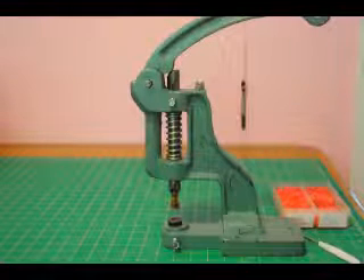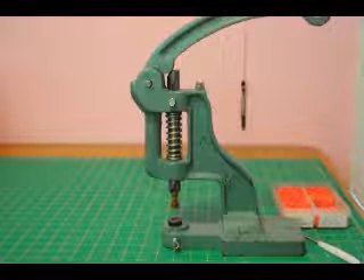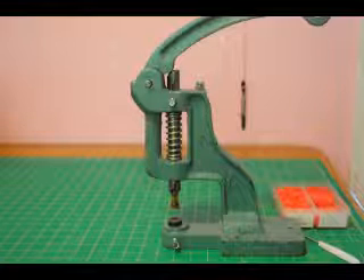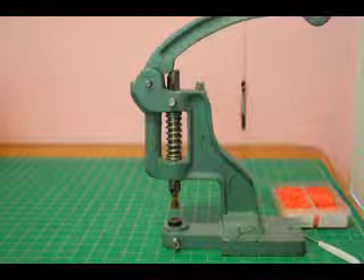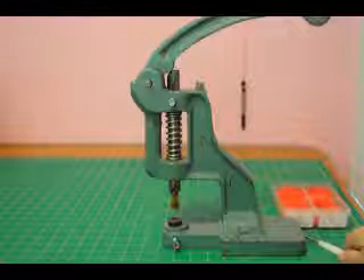I've had a lot of people ask what kind of pressure they should be applying when they are using their snap press. So my snap press is up on top of my cutting table, which is standard table height. You'll see I have my press, I have my awl, and I have my snaps.